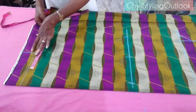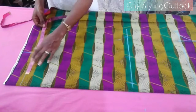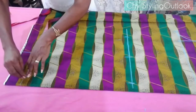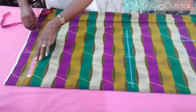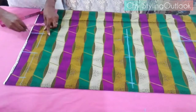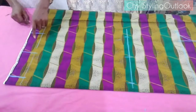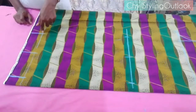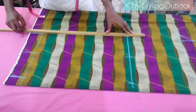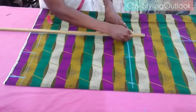At the ankle area I do the same — the same measurement as the knee. It's not a pencil pant, and it's not a very wide palazzo pant either. It's a straight leg pant from the knee down to the ankle, which is why the width is equal at both the knee and the ankle. Then I join the knee to the ankle with a straight line.